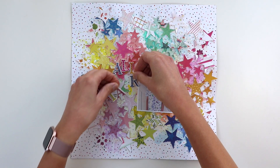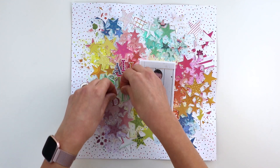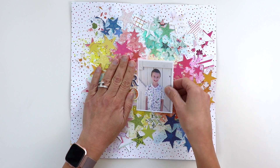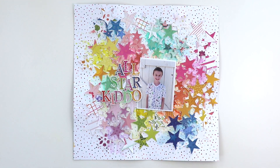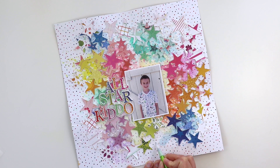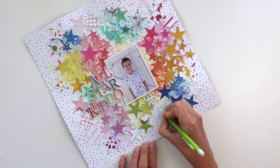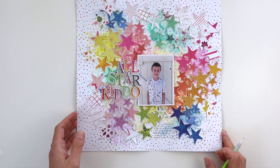That's basically the gist of the layout. The next part is adding the title and just a few embellishments and journaling. My son liked this title best — All Star Kiddo — so I went with that since it's a layout for him and got that stuck down. I moved a couple of the stars over a little bit just to incorporate my journaling into the design. I always like to write it with a pencil first to make sure I like the placement, then I wrote my journaling and went over it with a blue pen.